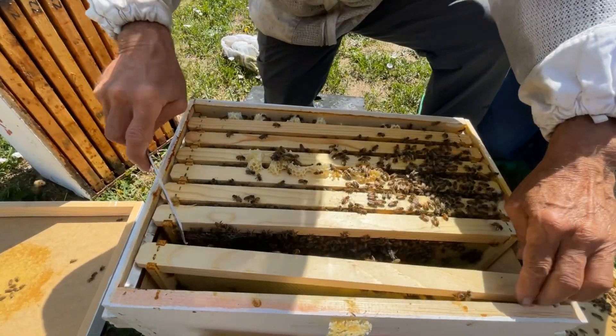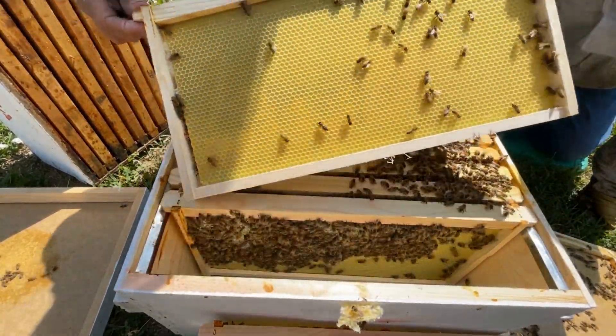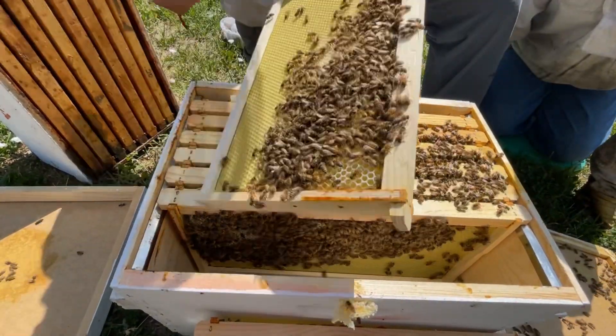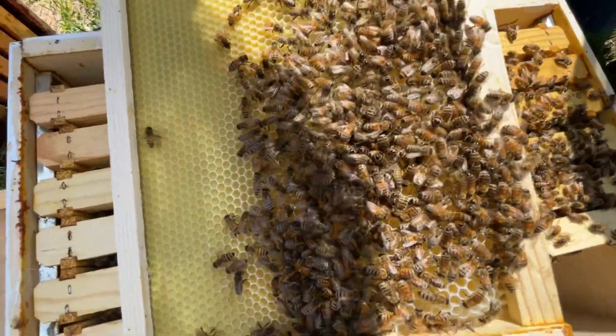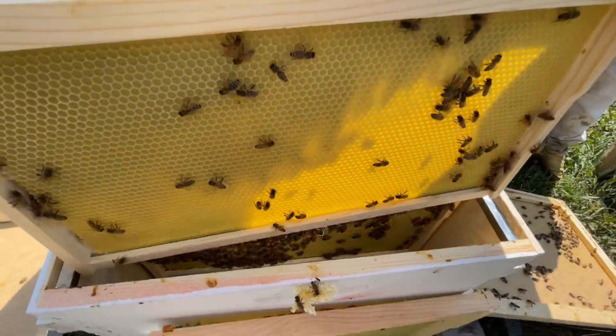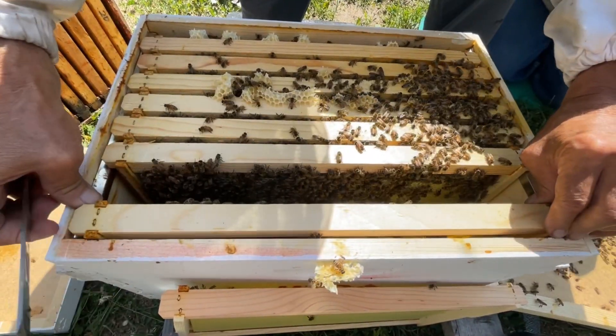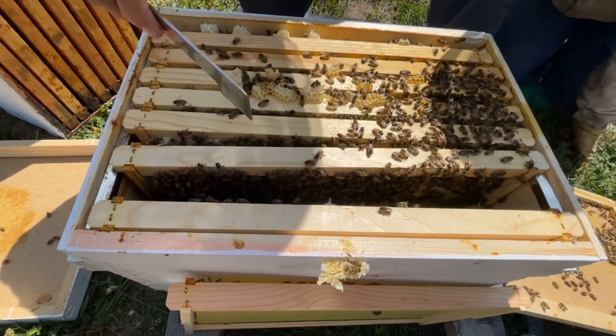We had two and a half frames drawn out after last weekend, and they're just barely touching that. They're getting on to that one now, but there was nothing on it last week during our inspection — they were both empty. And this one here was half drawn out, so let's see what it looks like.